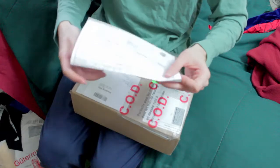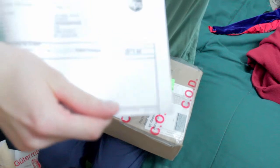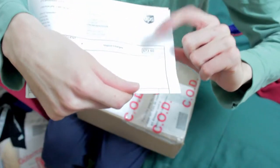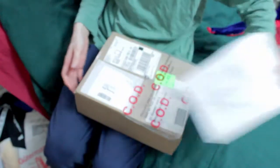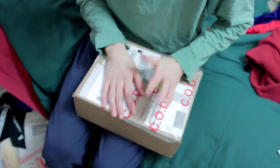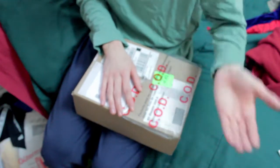Look at those bloody brokerage fees. Don't know if you guys can see this — 73 bucks. I hate brokerage fees. Biggest problem when buying stuff online, especially if you're having it shipped from the States.